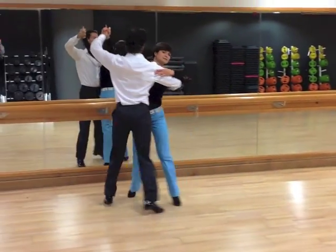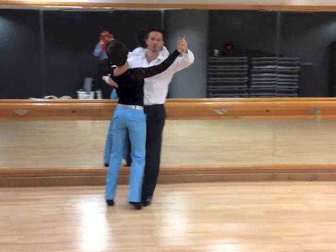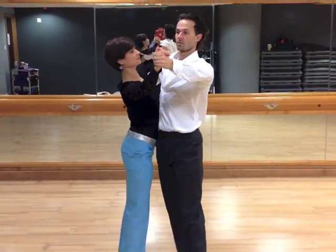And 1, 2, 3. Open it, just turn. 1, 2, 3. And 1, 2, 3.